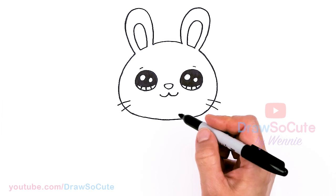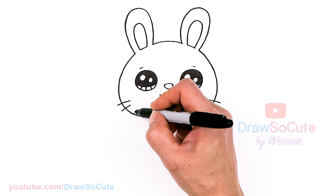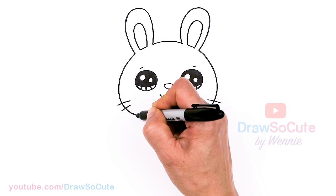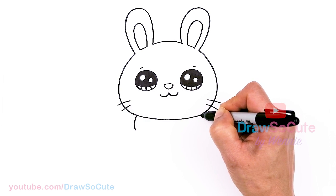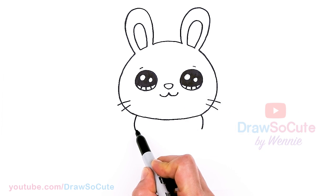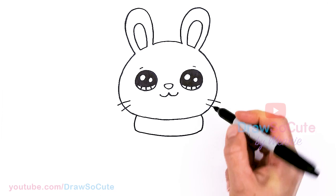Now that we have the head all done, let's go ahead and put a scarf on this bunny, because it is fall — we need to keep it nice and warm. Kind of like where the eye is, about right here, I'm just going to draw a curve, and here as well, and let's go ahead and connect it. Nice warm scarf.